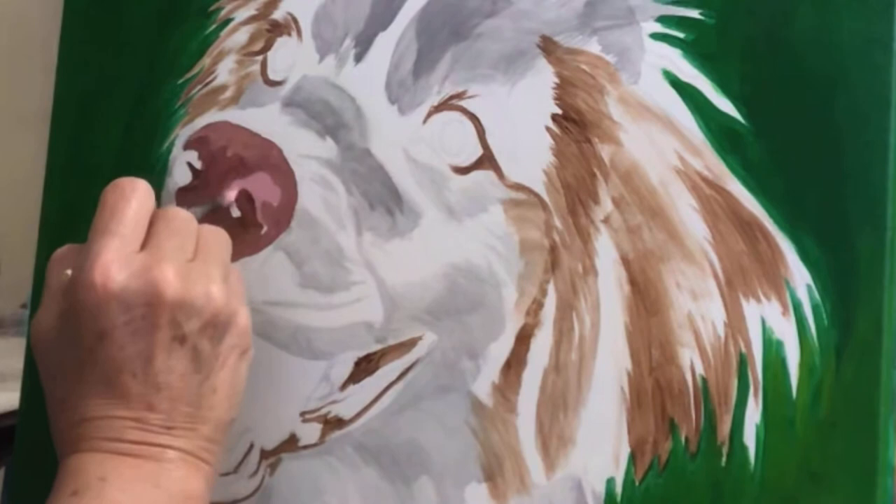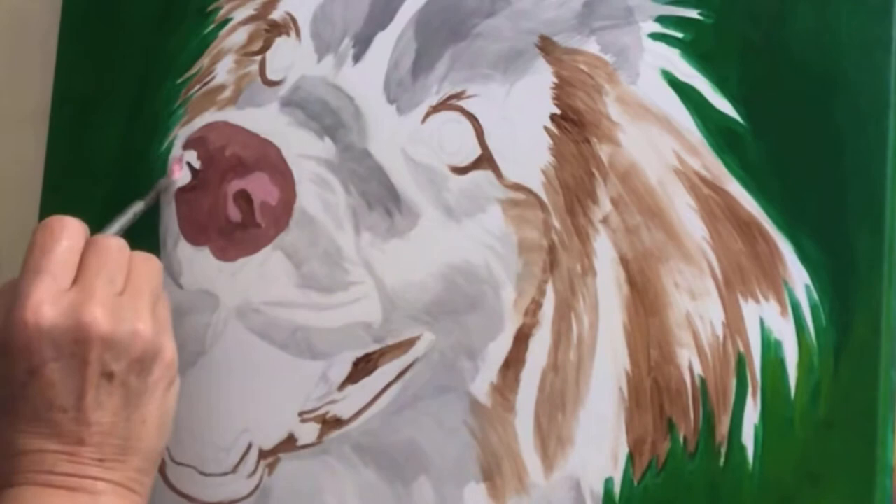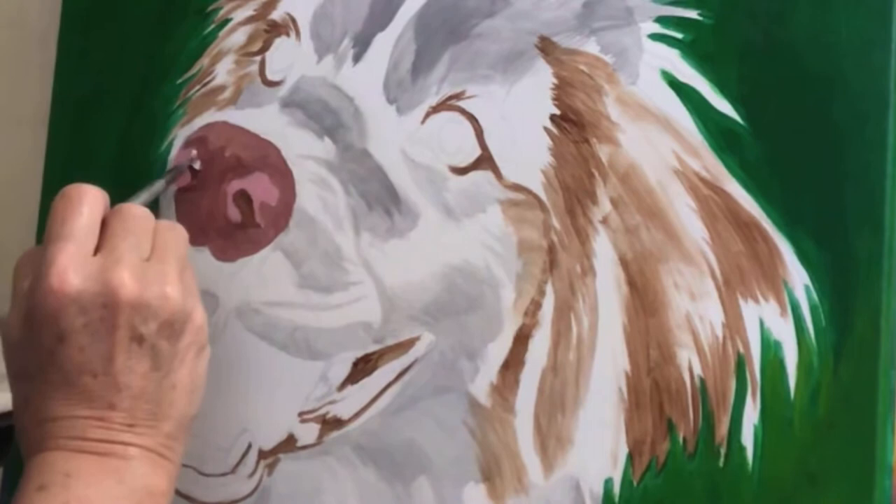The design on her nose is the little area that's very pink, and it's different on both sides of the nose — they don't look exactly the same. When we get to the eyes, you'll see that each eye is different too. That's the way it is a lot of times with Australian shepherds.